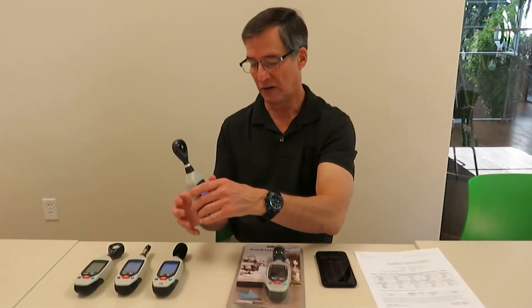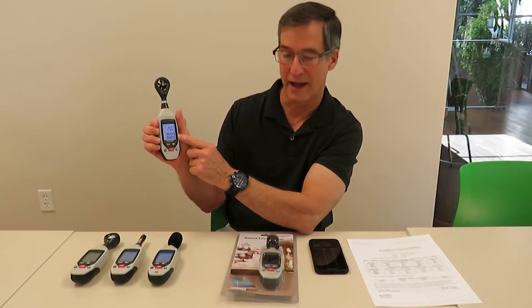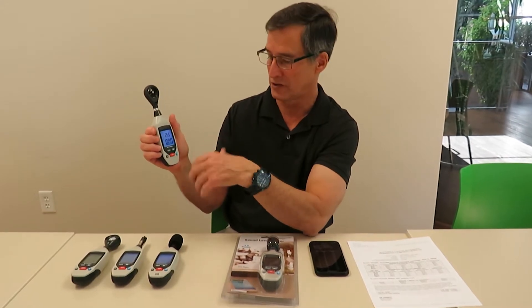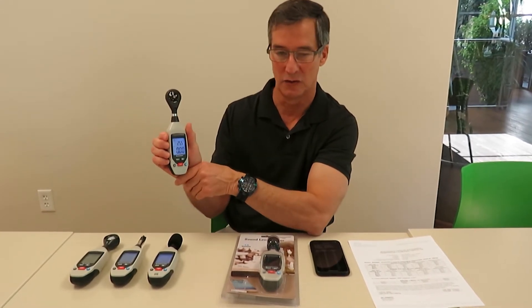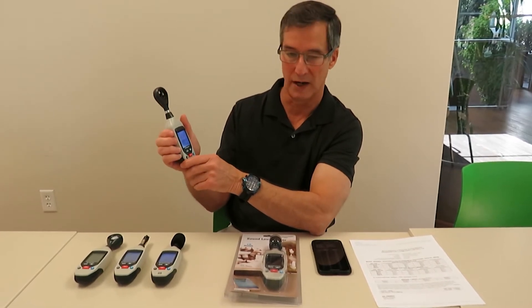These new meters are small and light, with nice big one-and-a-half inch displays. They all have minimum, maximum, and hold functions, as well as other functions specific to the individual meters. They're very nice standalone meters for the price.